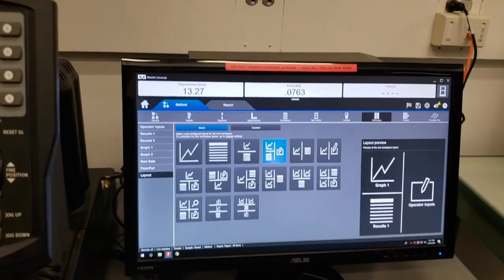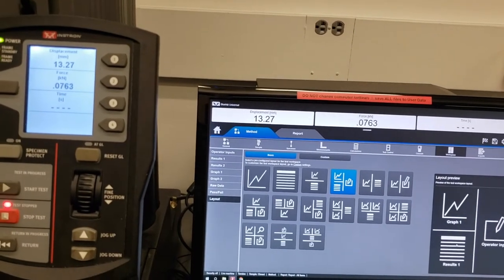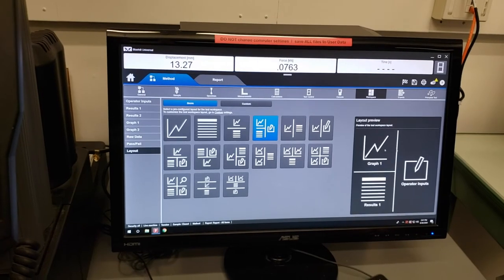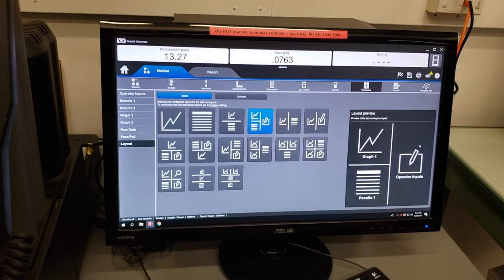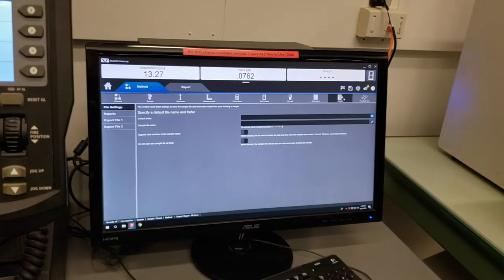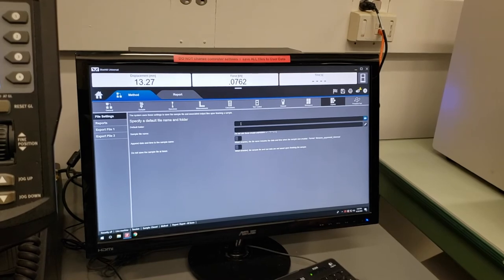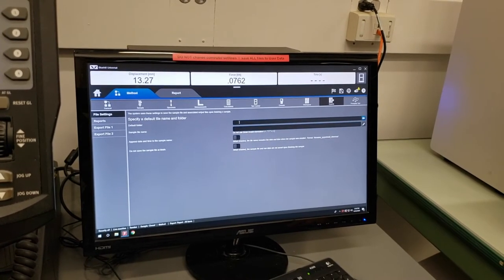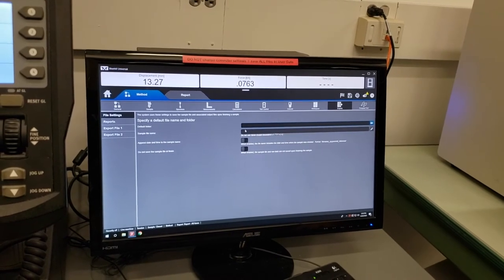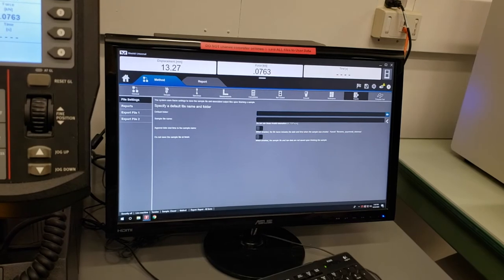Finally is layout. Our default is just fine: operator inputs along the right side, a graph in the top left, and results in the bottom left — showing both a graphical and tabular summary of results with operator inputs alongside. Next, exports: this determines how we get the data at the end of our test. You can specify a default folder and a default name. Since this method could be used for multiple samples over several weeks or longer, a default folder is more useful than a default sample file name. If you do put in a default sample file name, I recommend adding date and time to the name so you can distinguish between samples.